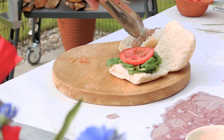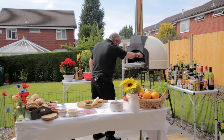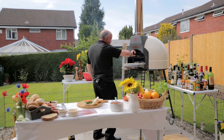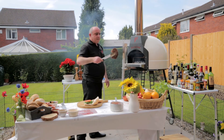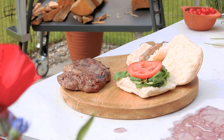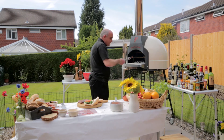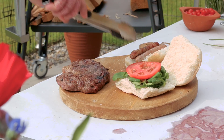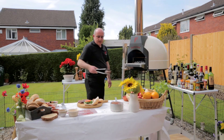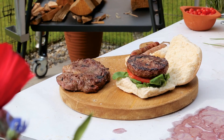Here we go. We left the children out of the dessert, so we'll let them have the sausages — that seems fair. Beautiful ribeye, char-grilled on both sides. Hot dogs for the children, burgers for the grown-ups — Tuscan grill.